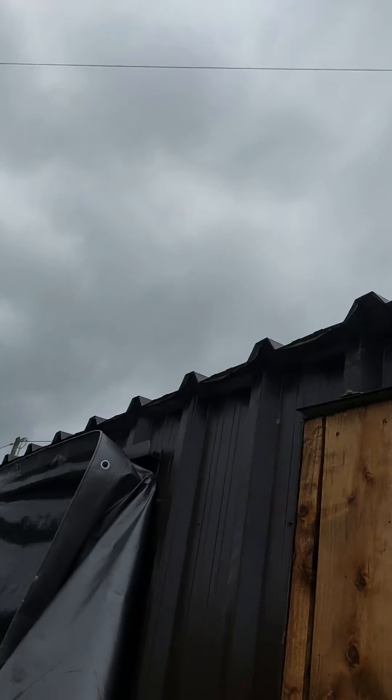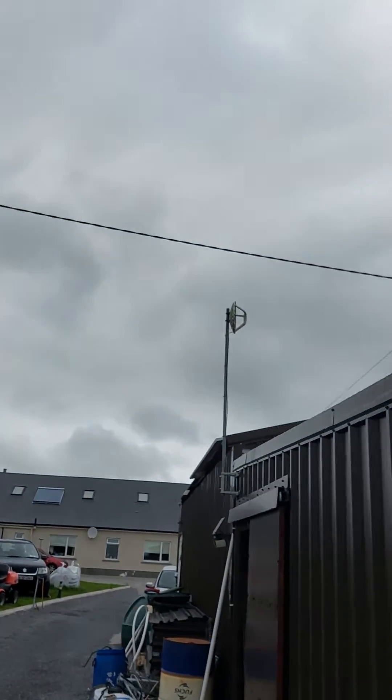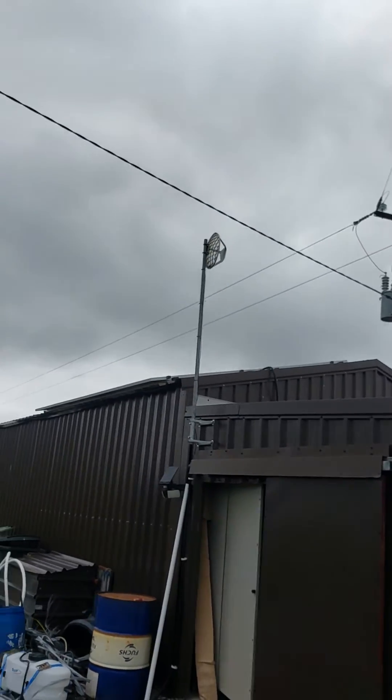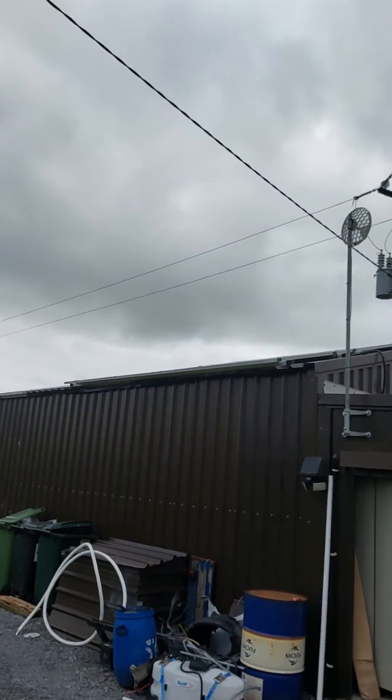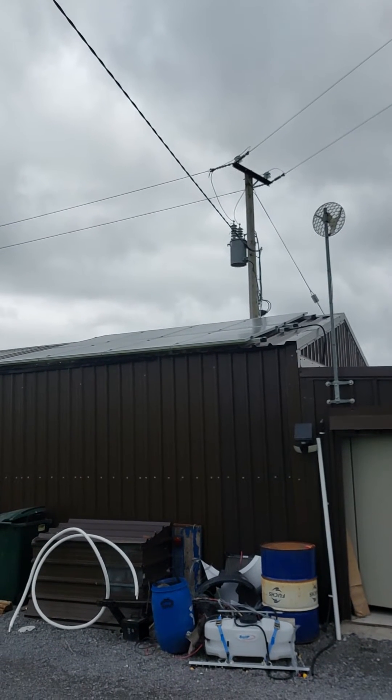Sol Paulik panels up there. Going to compare them to the E8 320W panels.